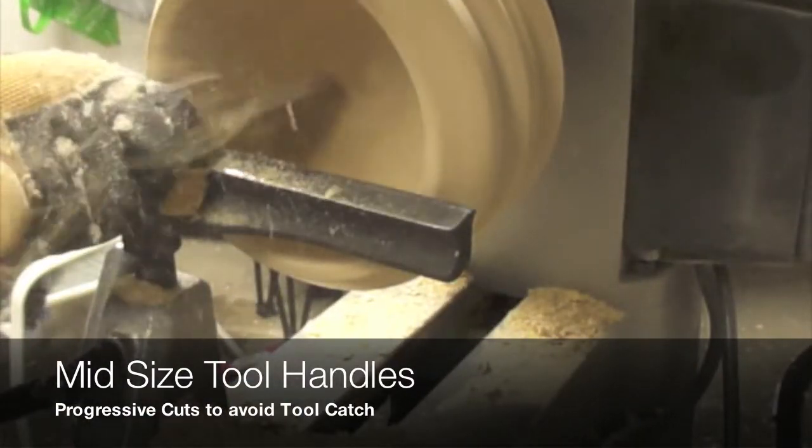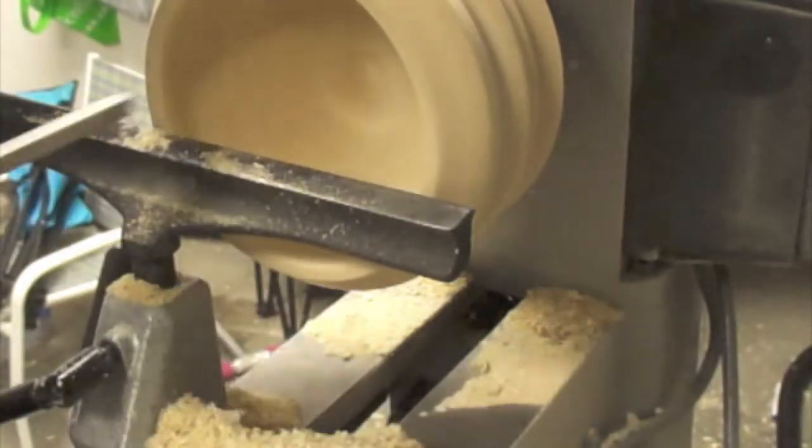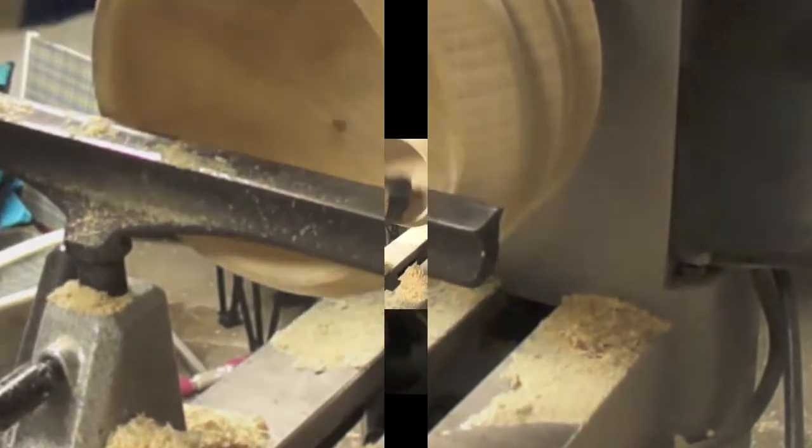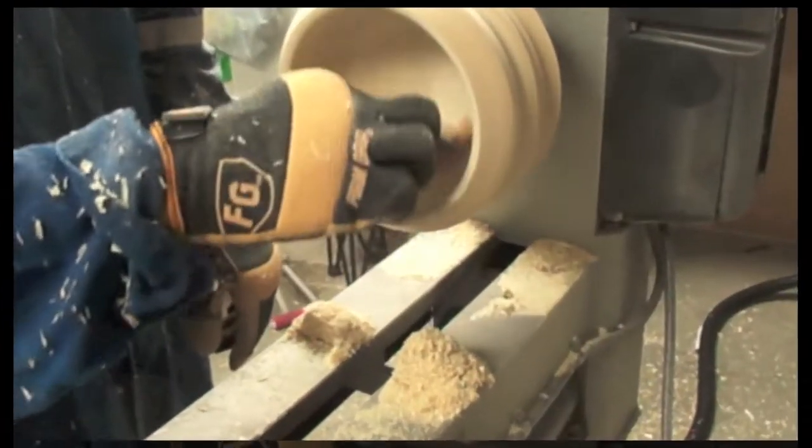We are going to use progressive dry sanding for this particular project. The grits are going to range from 100 to 600.